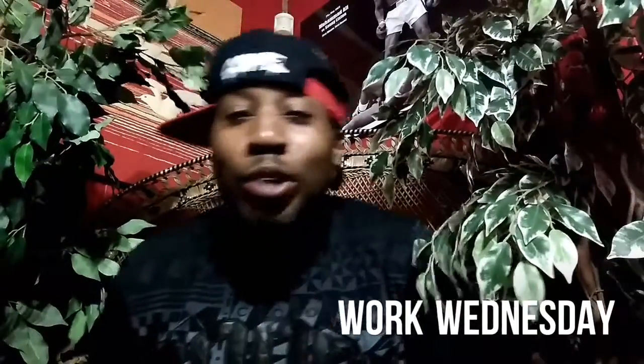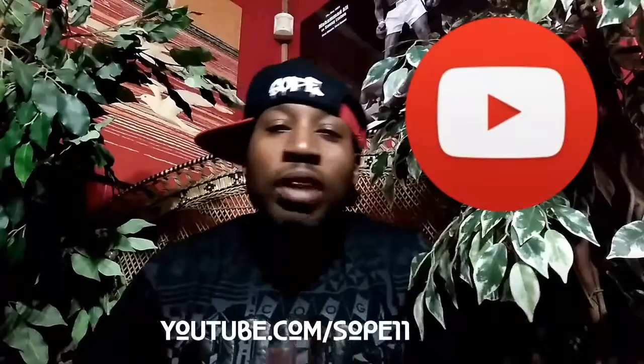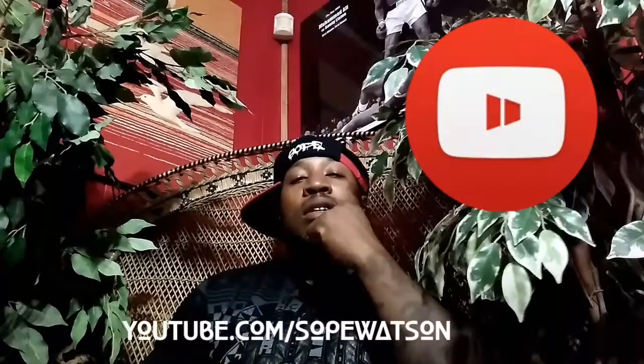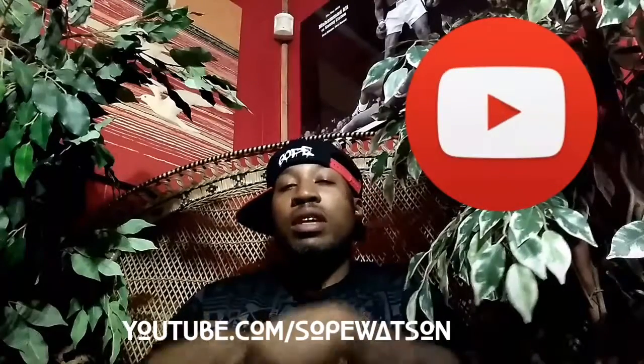What up YouTube? It's going down. Today is lab work Wednesday. Be sure to subscribe to my channel. It's Soap Watson — you can subscribe. It's my other one, Soap 11, but I'm rarely on that one. I still have videos on that one, but be sure to come to Soap Watson for all my workouts and my little video vlogs at work, little snippets. But we're going to jump right into it. Let's go.